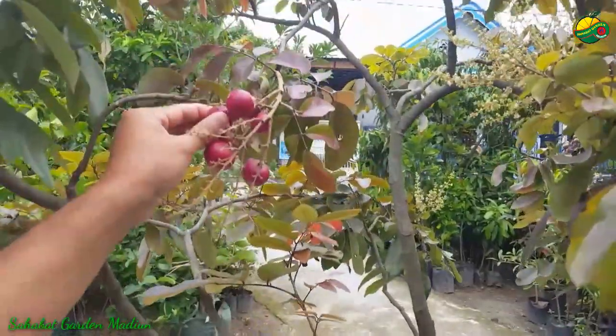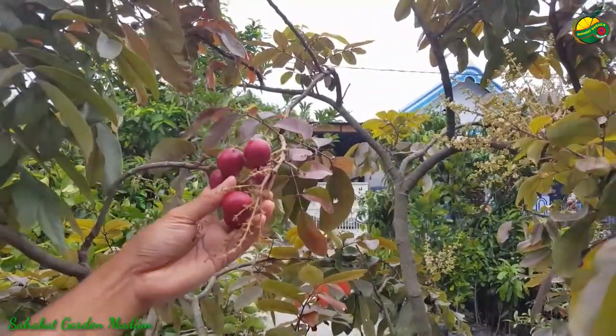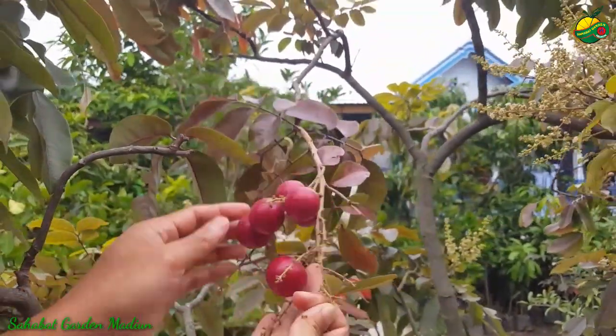Ini kami pencet-pencet, ada yang sudah empuk ya. Ini menandakan kalau buah kelengkeng merah sudah kondisi masak. Dari warna pun sudah berubah ya — merahnya lebih pekat, yaitu warna merah ke jingga gitu.